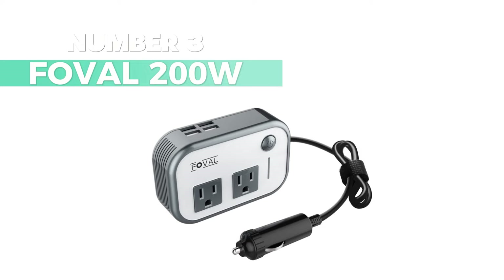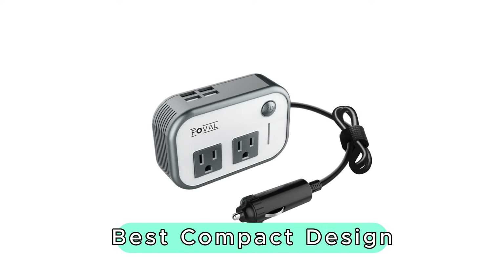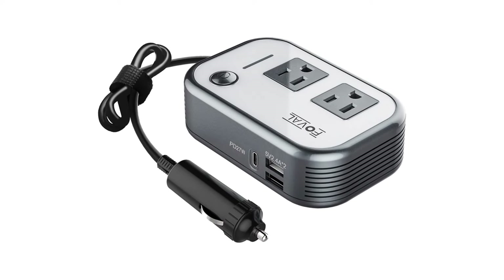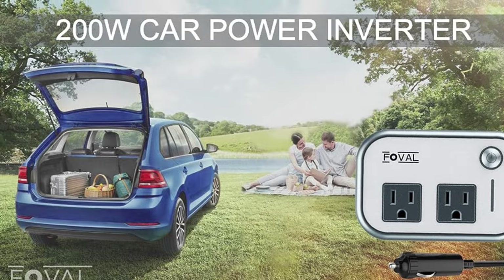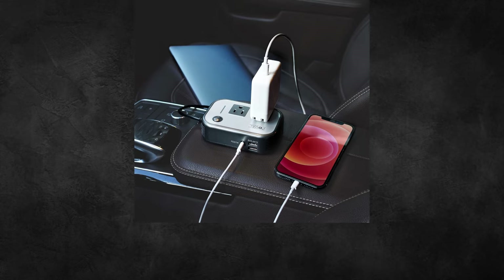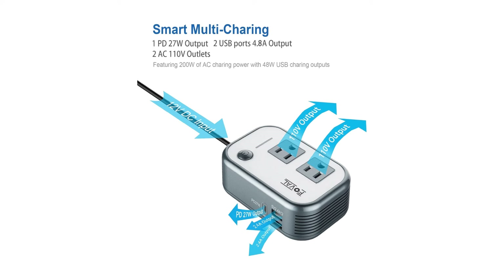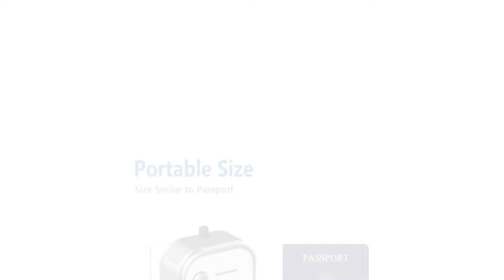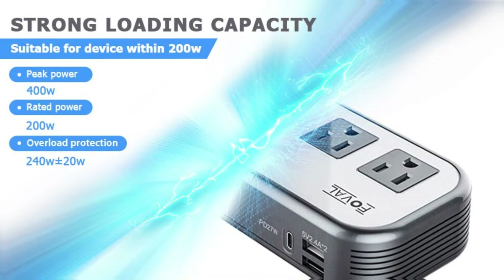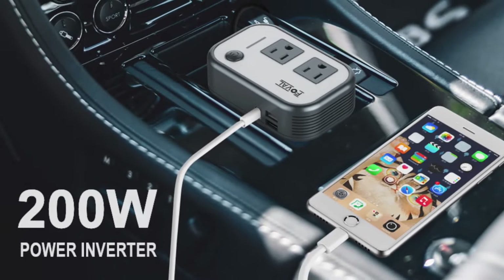Number 3: Foval 200W. When it comes to the best compact design, this is my top choice. This little guy packs a punch with 27W PD fast charging via the Type-C port, perfect for your iPhone, iPad, and MacBook PD quick charging needs. Dual 2.4A USB ports and two standard plug outlets make it a versatile choice for all your charging requirements. It's about the size of a passport, making it ultra-compact and easy to install. Weighing in at just one pound with a 28.3-inch cable, it's a breeze for your family to use in the backseat.